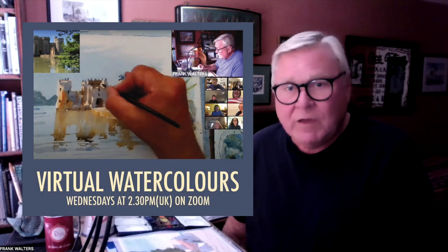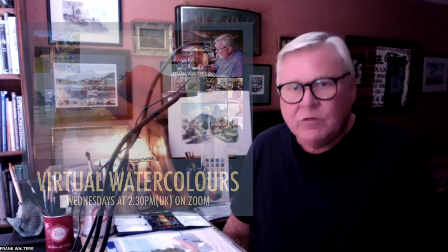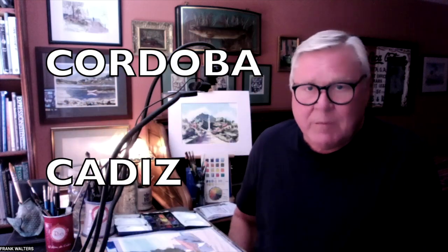Hope you really enjoyed that. Maybe come and join me on my regular Wednesday Zoom sessions — that's at 2:30 UK time. I've also got some great European retreats happening soon, and there's more information on my website. Hope you really enjoyed that and got something out of it. Take care until next time. Bye.